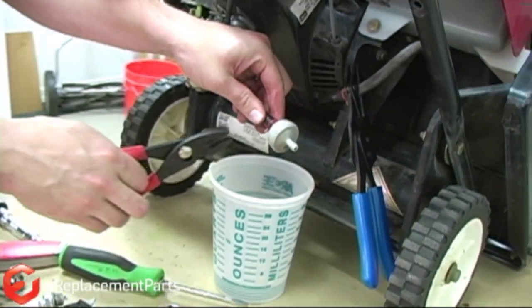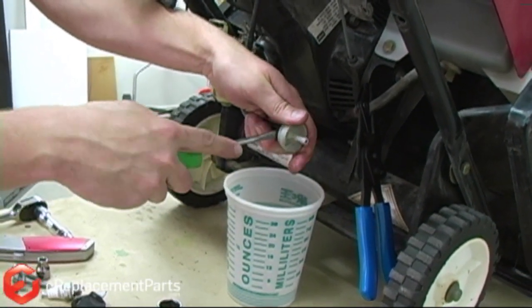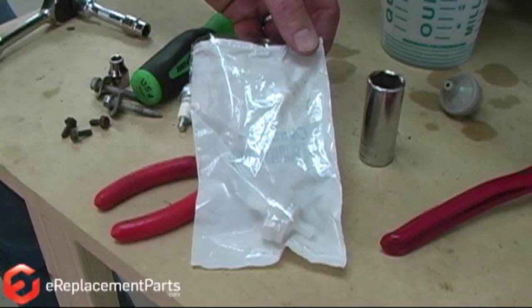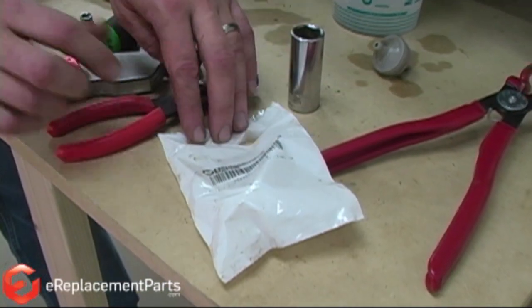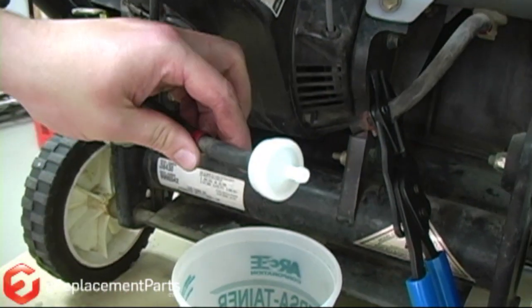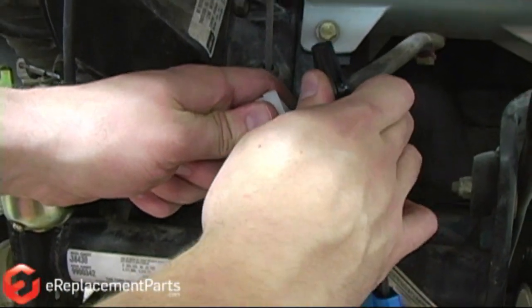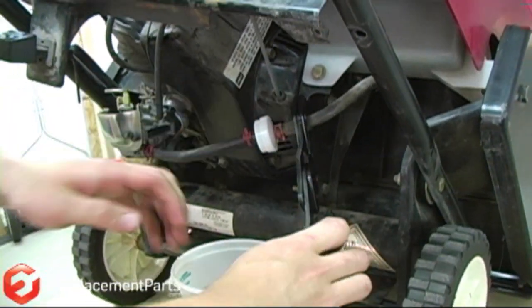Now I can remove the clamp on the opposite side of the fuel filter and pull the fuel filter off of that line. Here's our new fuel filter — I'll go ahead and open that up and we'll replace it. And I can remove my clamp.